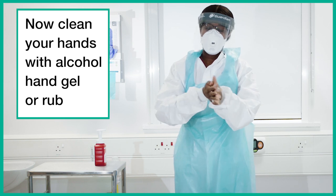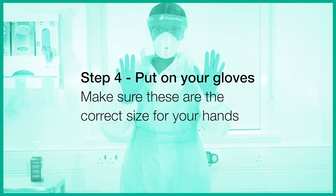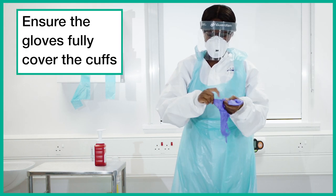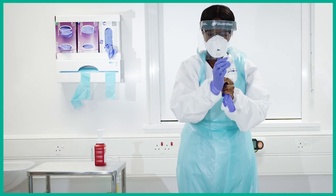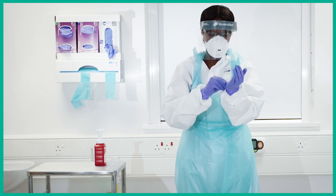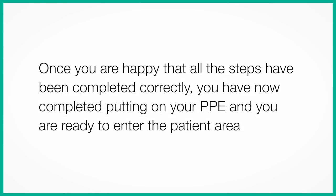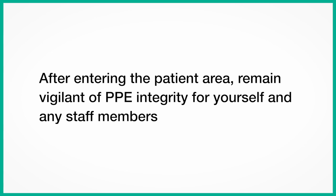Now clean your hands with alcohol hand gel or rub. Step 4. Put on your gloves. Make sure that these are the correct size for your hands. Once you are happy that all the steps have been completed correctly, you have now completed putting on your PPE and you are ready to enter the patient area. You can doff your apron and gloves in between patients, perform hand hygiene, and then apply a new apron and new gloves before seeing the next patient. After entering the patient area, remain vigilant of PPE integrity for yourself and any other staff members.